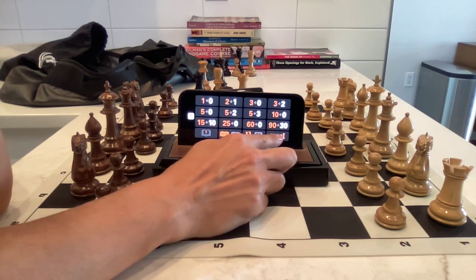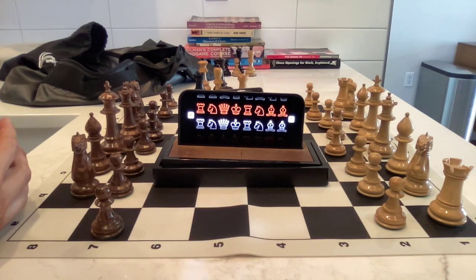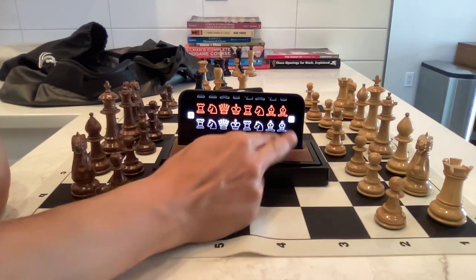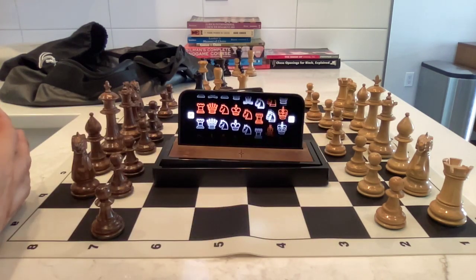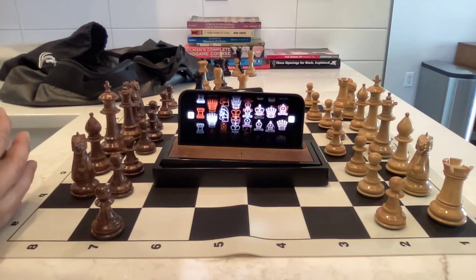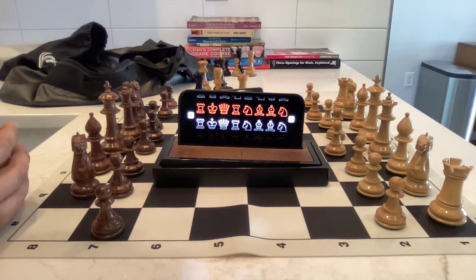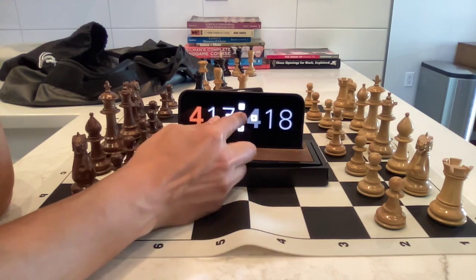As a fun added feature there's Fischer Random, or Chess 960. I sometimes play it on Lichess, but probably never over the board because you'd need some app or dice to randomize the starting position and guarantee it's legal — the king is always between the rooks and the bishops are always on opposite colors. If you don't like the setup you can just go again. It's like a slot machine. That's Chess 960, a nice little add-on — very pretty.